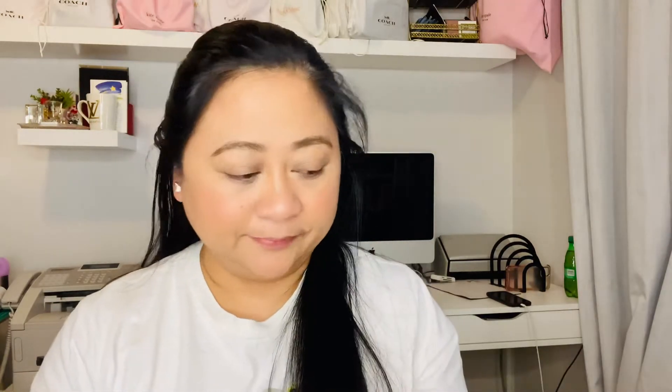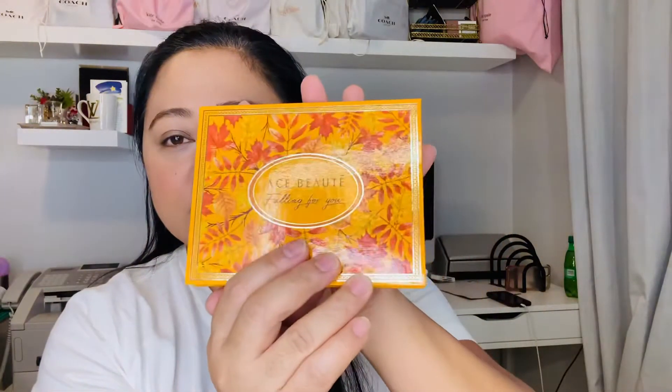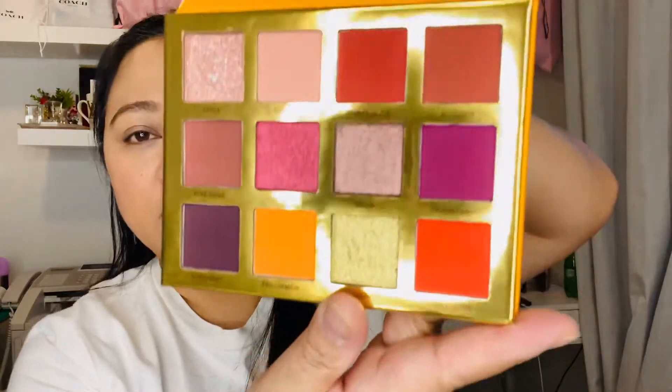Pretty pricey. The next one I see is from Ace Beauty — it's called 'Falling for You.' This is a fall box, I guess, for October. Oh, look at the packaging — it's so beautiful! It has a mirror. Look at the colors! I'm going to play with this using my brush, also from BoxyCharm. I'm starting with the shade called Squash and putting it in.